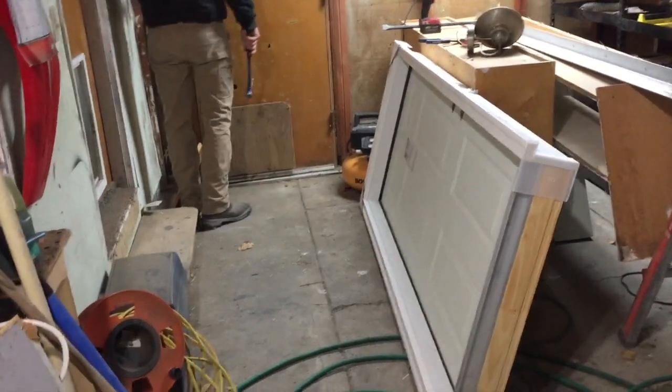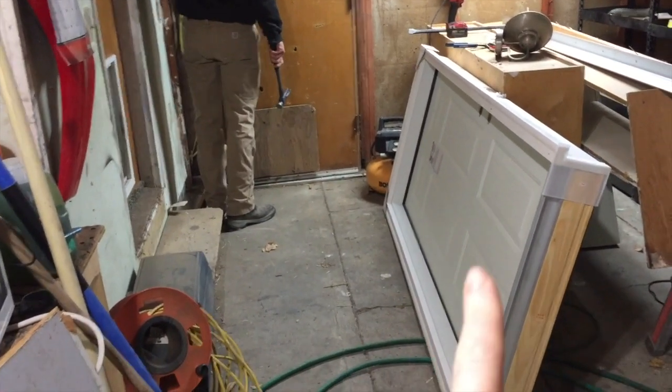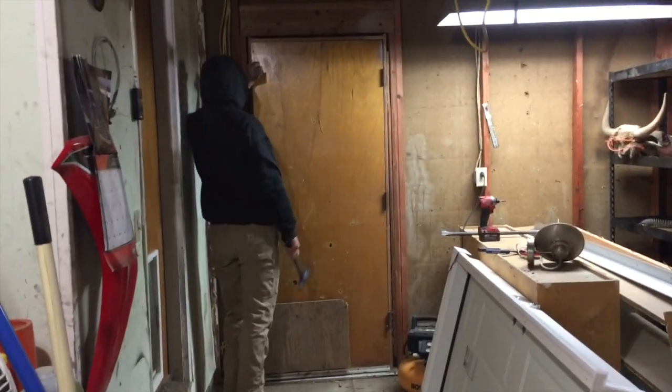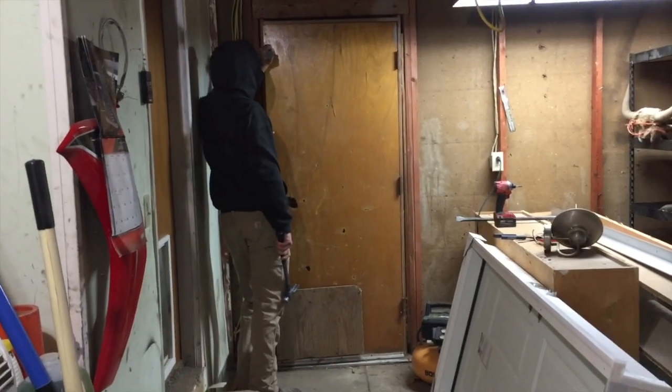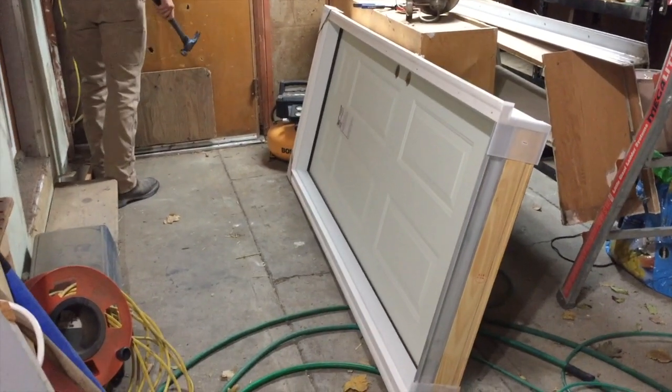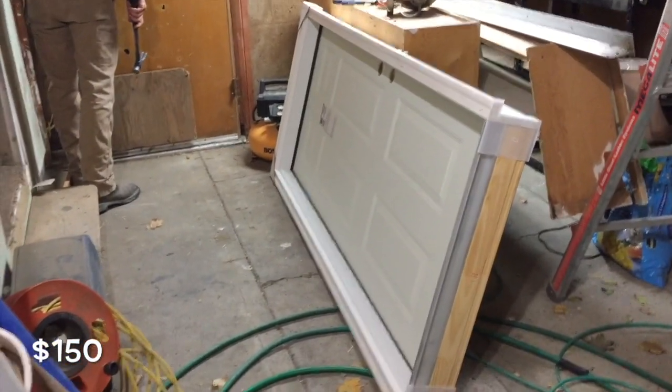We're actually hoping to install two doors this weekend. We're spending the night tonight and we're going to try and do this door tonight, and then we've got a double door that we'd like to put in in the morning. Hopefully when the weather's a little nicer. We got this puppy from Home Depot — it's just a standard exterior steel door for 150 bucks.